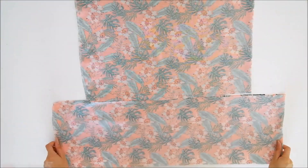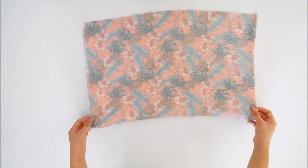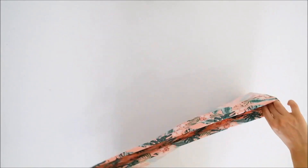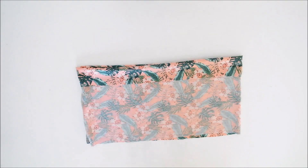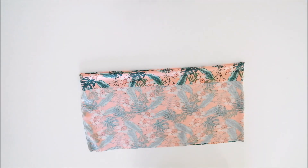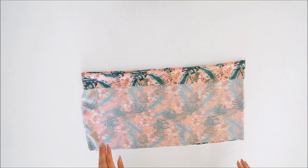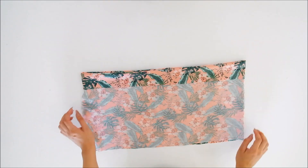Bu parçaları yan taraflarından birleştirip bir çember haline getirdim. Öncelikle alt parçamı bir kenara alıyorum ve üst parçamın belini 5 santim içeriye doğru kıvırıyorum. Yani üst parça yapmak istediğiniz boyutun 5 santimi kemer payı olacak. Bunu unutmayın.